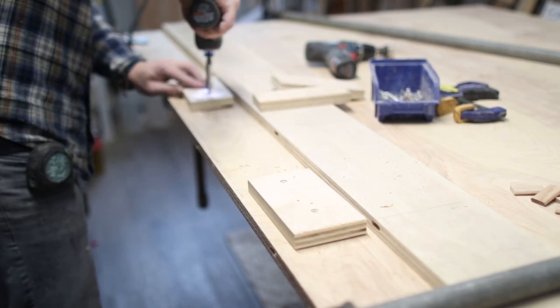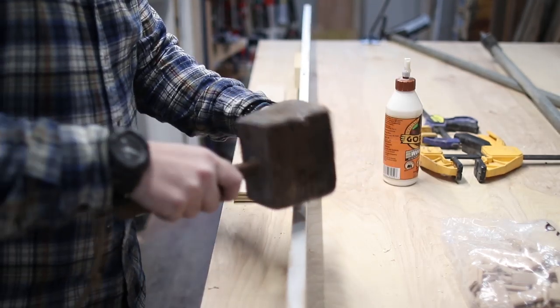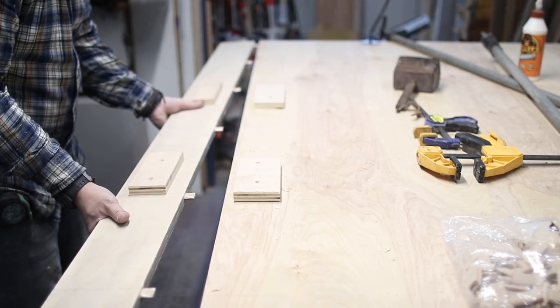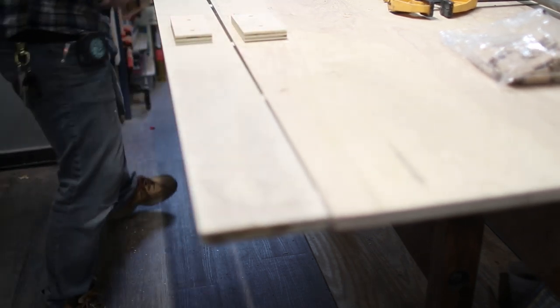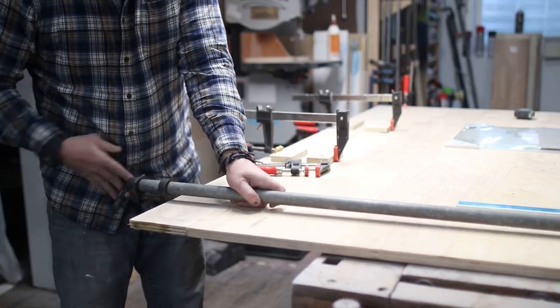Here I'm screwing in a couple pieces of three quarter inch plywood — it doesn't matter what size they are. They're just there because I only have two clamps long enough for this glue up, and by using those blocks I can use shorter clamps to bring both pieces together while the glue dries. But again, you might not be gluing anything together if your door is less than 48 inches.